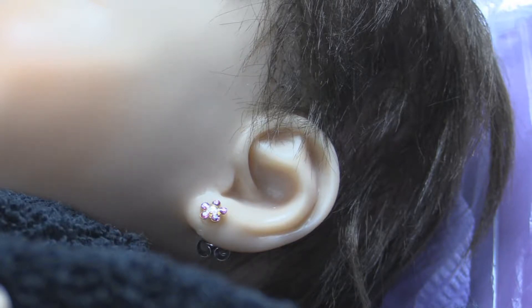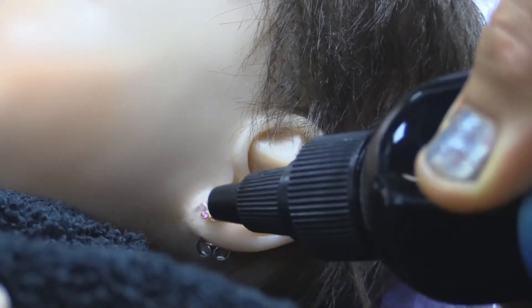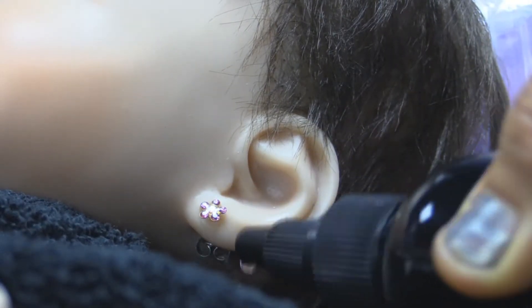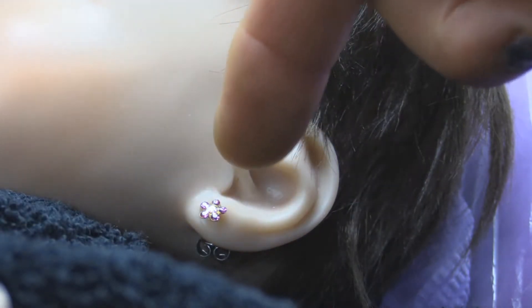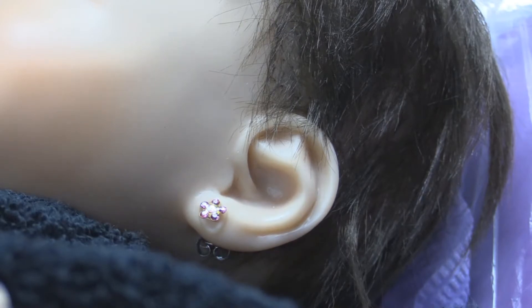First, we want to irrigate or flush out the ear with water, front and back. You want to flush the ear very well, and take care not to get any fluids inside of the actual ear canal, so you're getting that front and back with water.